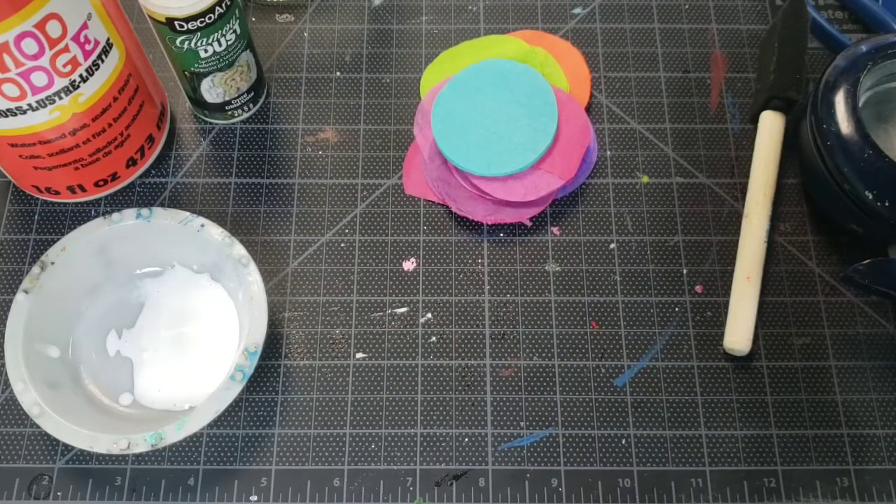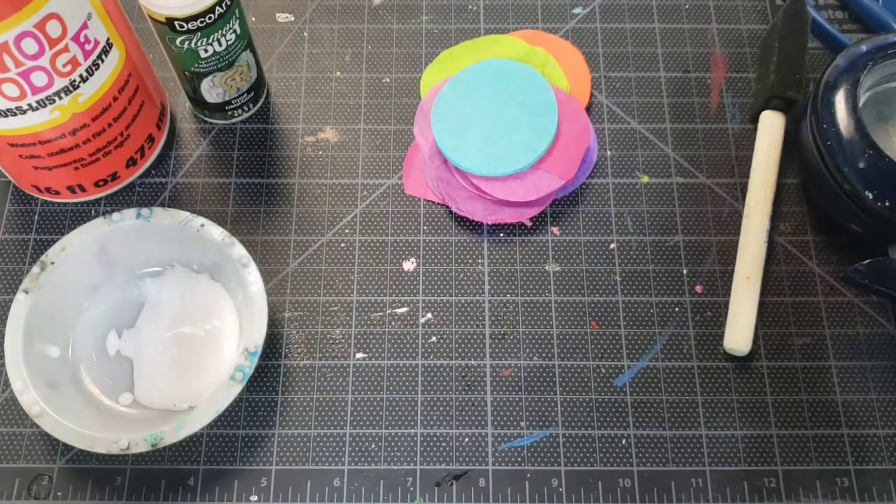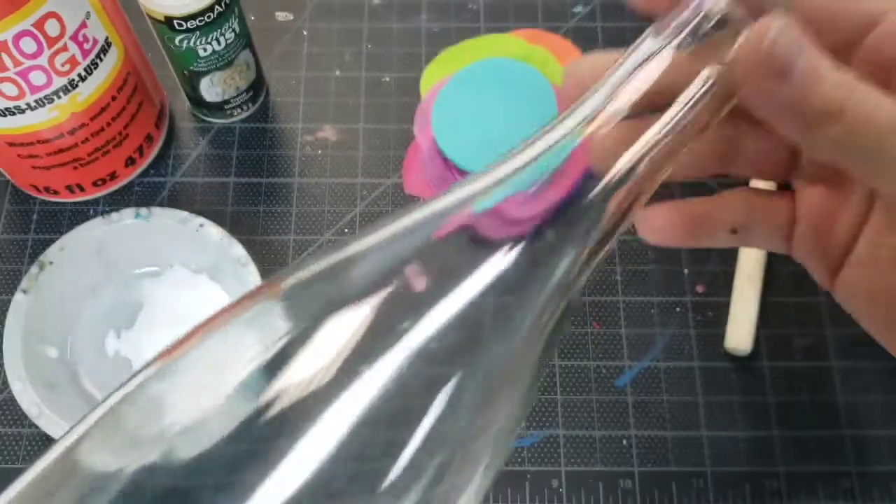Hey there, it's Emily with Miss Anita's Crafts. Today's craft is going to be a wine bottle luminary. We're going to do sort of a tissue paper decoupage mosaic look on this.